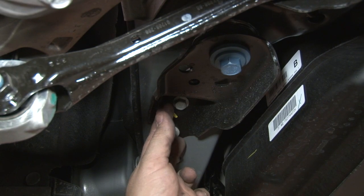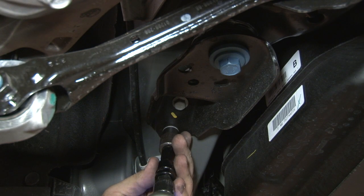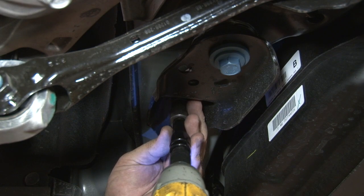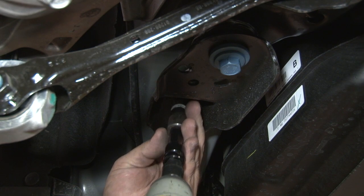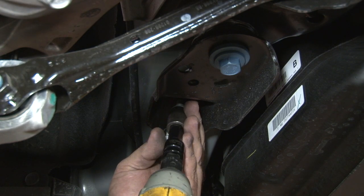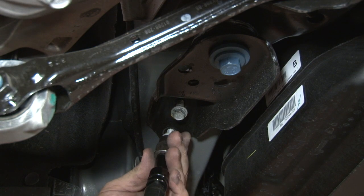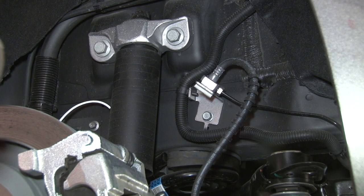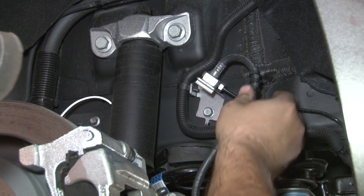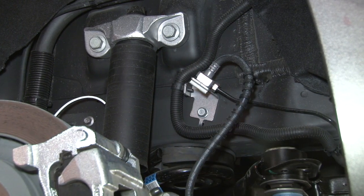We'll start by loosening up the two bolts that connect the subframe to the body. You don't want to take them all the way out — just loosen them up so we have some play. As you can see, the factory rear brake hose makes a rather sharp turn. Since we're pulling the subframe down, this is actually going to get tighter. So to be safe, we're going to remove the bracket so there's more play with the brake hose.